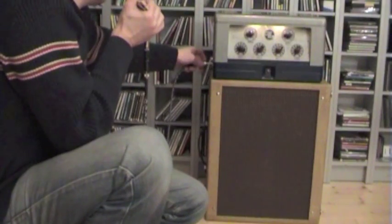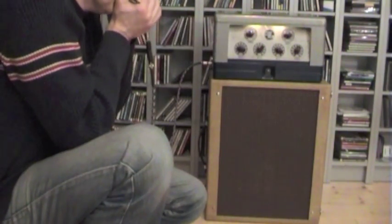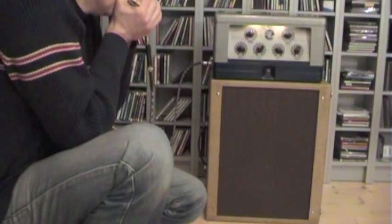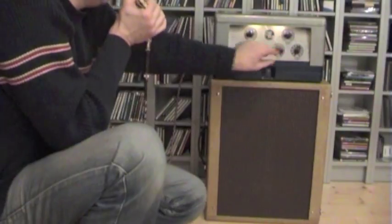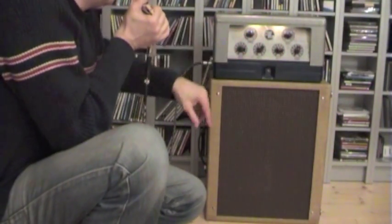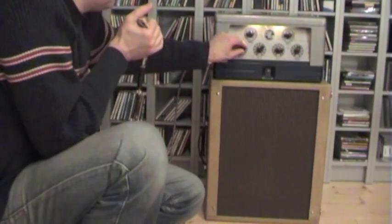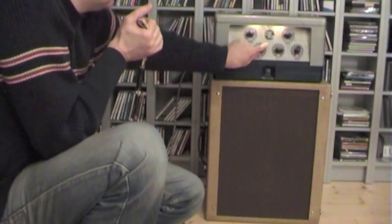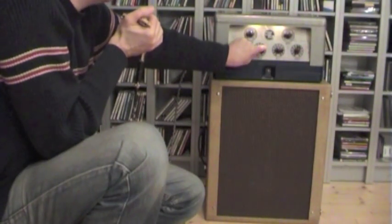Okay, going into number three — more treble. They're all a little different, but there's a lot of power. I think these models are maybe better for guitar because they have so much output. I can go only to two and a half here, and then it starts feedback.